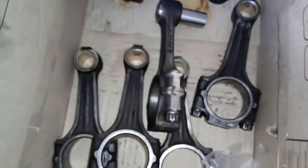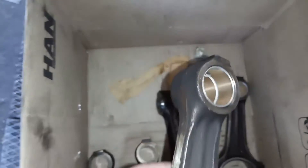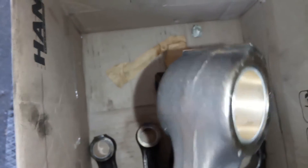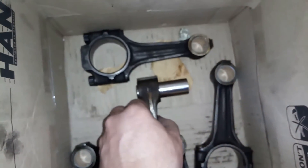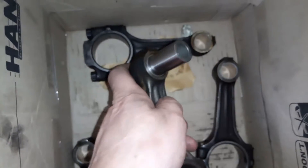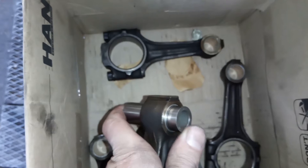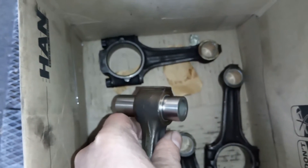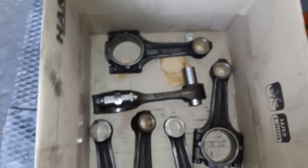Dazu haben wir jetzt hier die Pleuel von diesem Motor und hier haben wir auch neue Pleuelauge-Büchsen in dem Pleuel drin. Das muss man auch machen, weil hier zu viel Spiel vorhanden war. Und jetzt ist der entsprechende Kolbenbolzen hier gerade mal eingesteckt worden, und so soll es im Prinzip sein. Der gleitet auch schön langsam hier raus, schön schmatzend geht er praktisch durch das Pleuelauge durch.